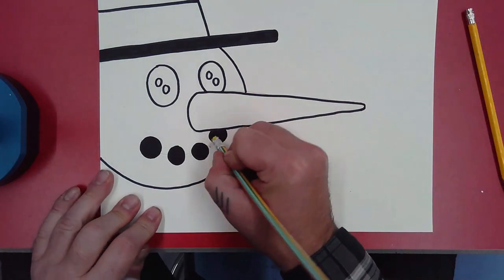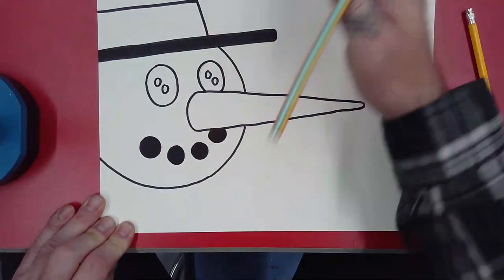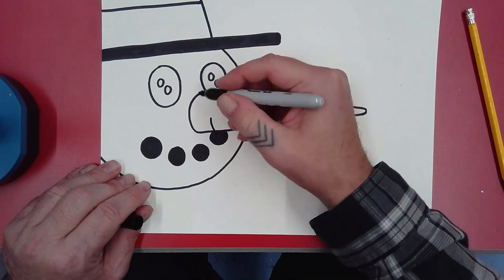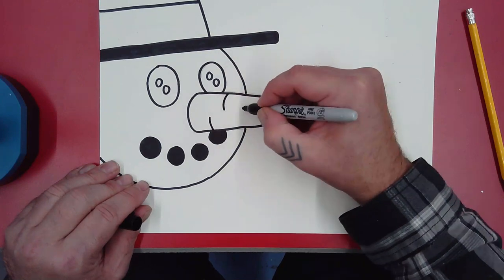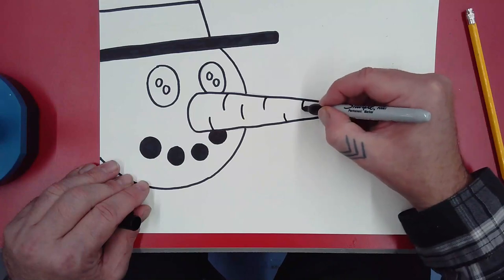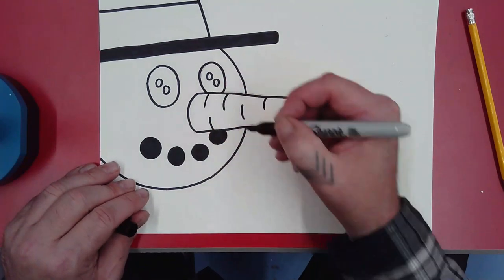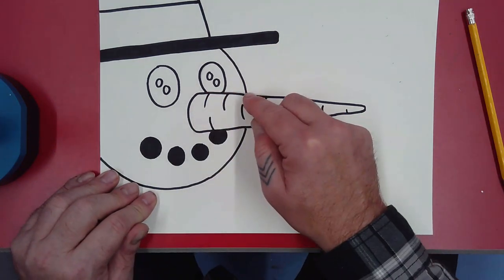All right, we can erase any lines we didn't need. One other thing I can do with this carrot to make it look more realistic — carrots have these little lines. I'm going to follow the curve of the end of the carrot so it looks rounded, and I'll just randomly make some of those lines on there so it looks more like a carrot. I don't want to space them out evenly or it'll look like a ruler.